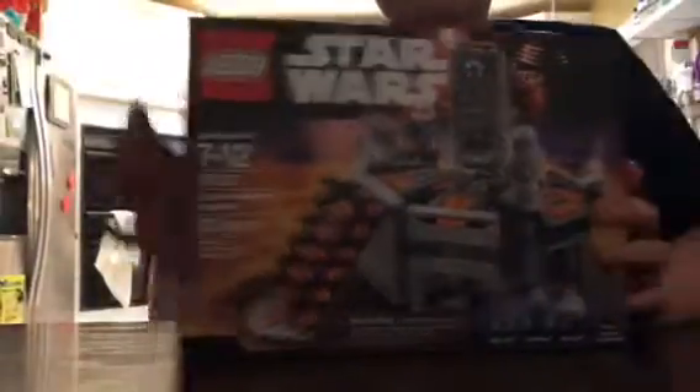Today we are building a Star Wars Lego set that comes with 231 pieces. This is set number 75,137. It is $12.99 and it comes with Boba Fett, Ugnaught, Han Solo, and Han Solo in Carbonite. So let's start building this thing, shall we?